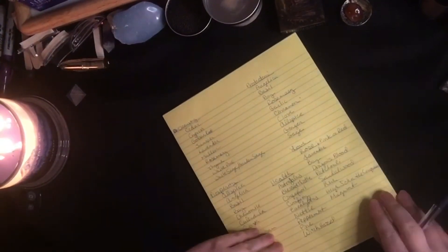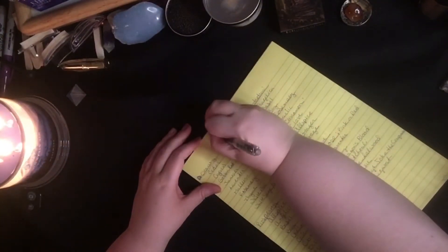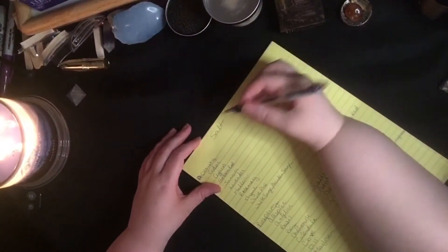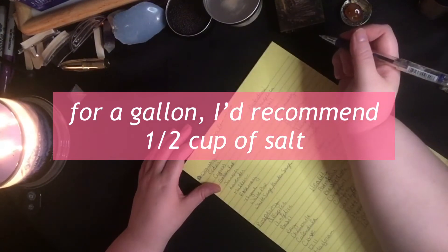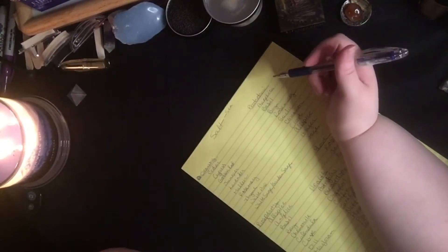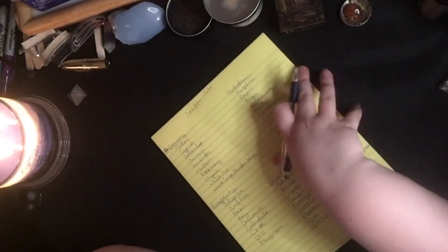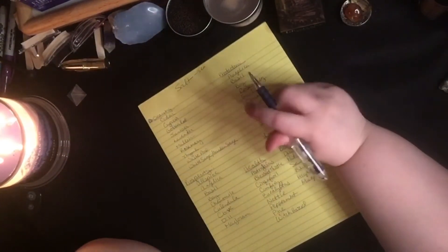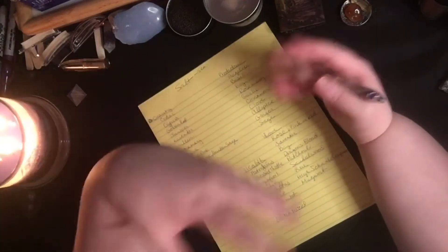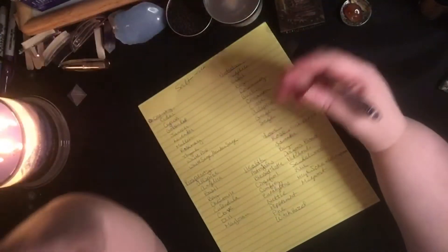The main things you're going to need are salt — preferably sea salt, but if not, use table salt. Now you want to think about the purpose of your smudge spray. Do you just want it for cleansing, or do you want it to be multi-purpose — not just to clear out negative things, but attract good things to you simultaneously?